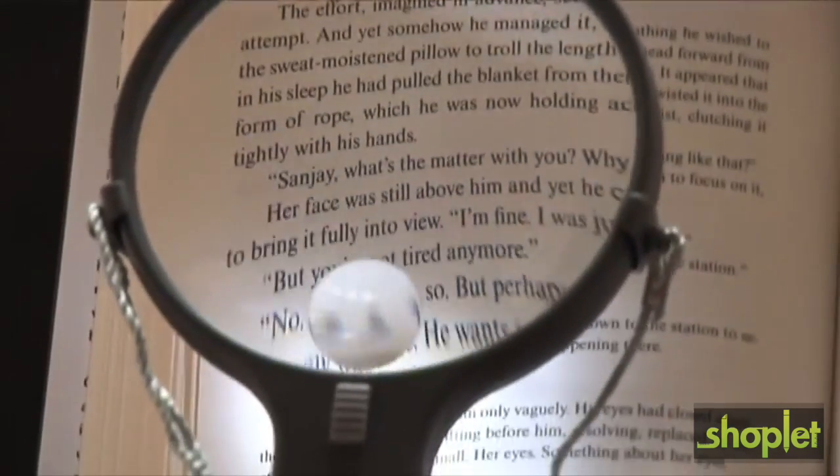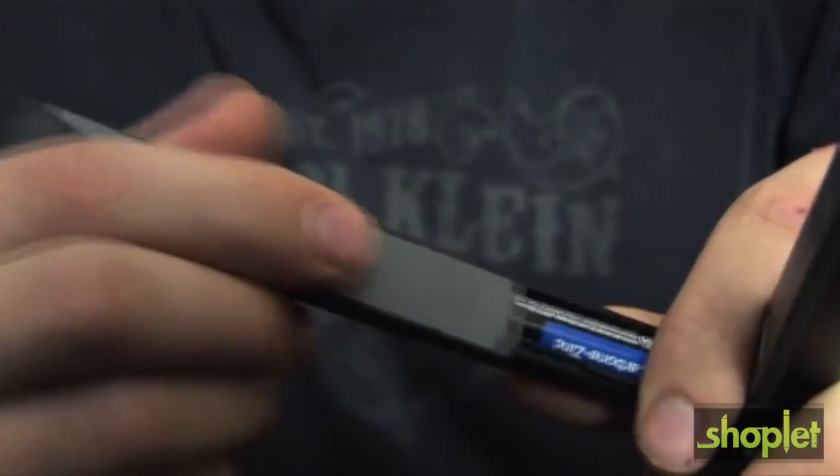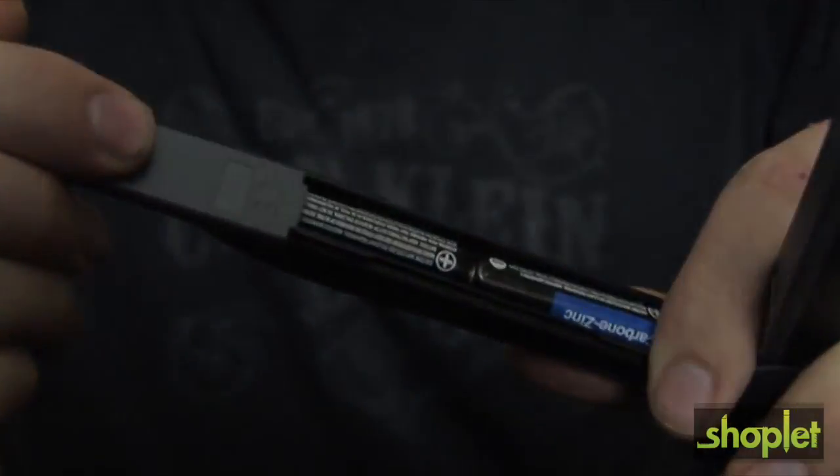The Split Handle has a crisp, clean, distortion-free image that is guaranteed to last. The Split Handle magnifier has built-in LED lights that run on two AA batteries located inside the handle.